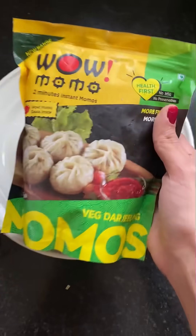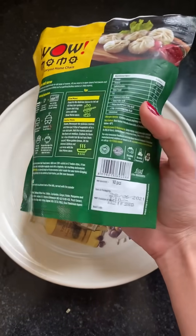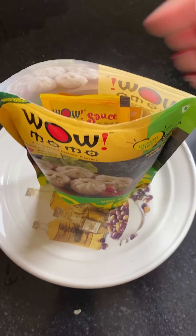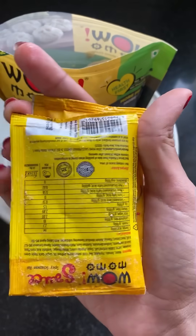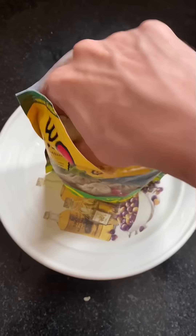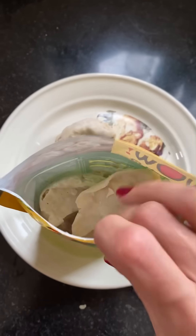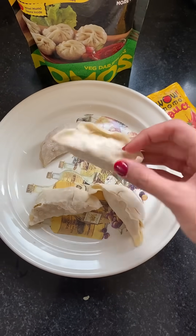I was scrolling on Big Basket and I saw these frozen momos — by Wow Momos! I've seen other brands but never felt this excited. Wow Momos is a brand I know and trust, so I was like, I have to try it. I bought this — I think it was 10 pieces for 110 rupees — and I'm going to make 4 of them. It also comes with a hot and spicy sauce.